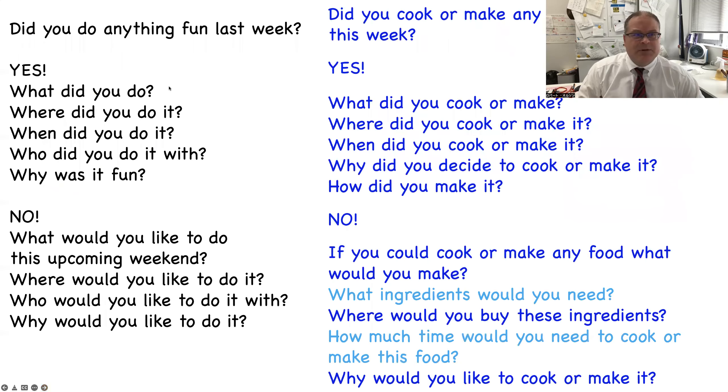Warm-up question, same as every week: did you do anything fun last week? If the answer is yes, please use these questions: What did you do? Where did you do it? When did you do it? Who did you do it with? Why was it fun? If the answer is no: what would you like to do this upcoming weekend? Where would you like to do it? Who would you like to do it with? Why would you like to do it?